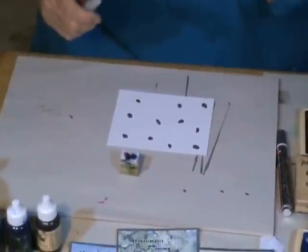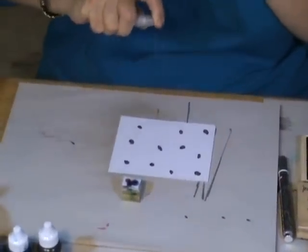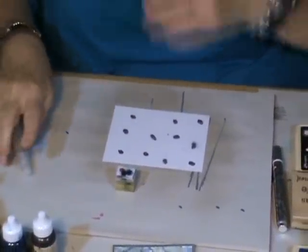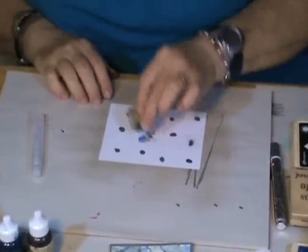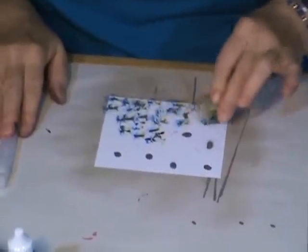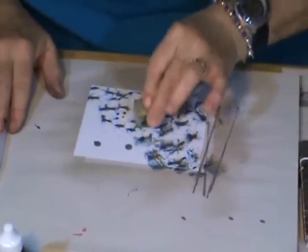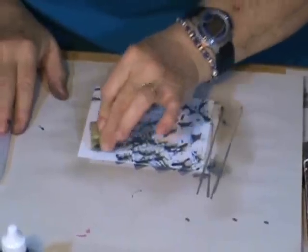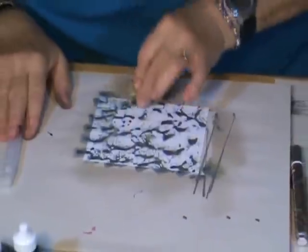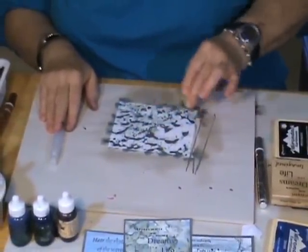After you're done with the blobs, you're going to take your alcohol and spritz very heavily. Notice how wet that card stock is getting. Now we're going to take the Stomper — hence the term Stomper — and just start stomping it. This is spreading all that color around and it's catching the Krylon and moving that around as well.